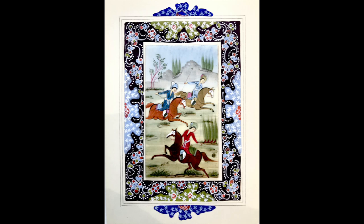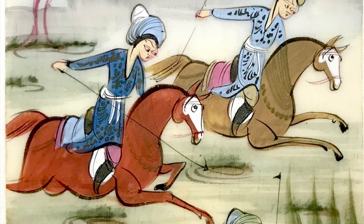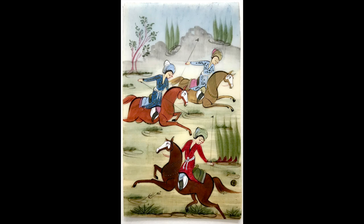When taking the frame apart it soon became evident that the artwork was on ivory, as it was extremely thin, making it quite translucent. Ivory was often used as a support for painting.